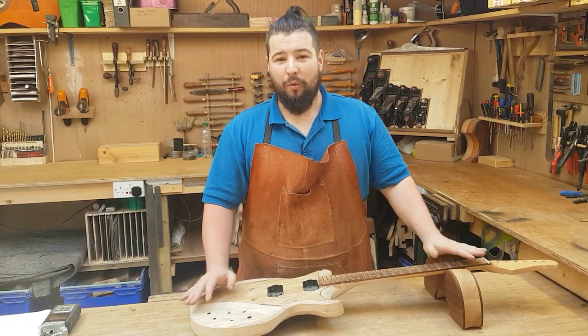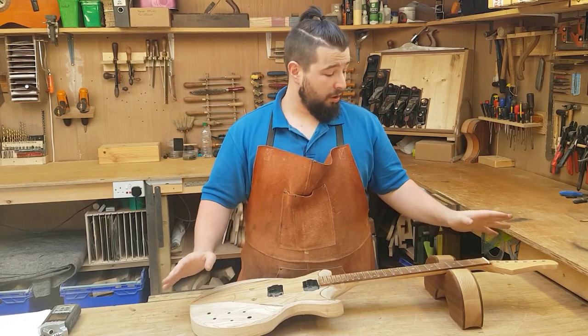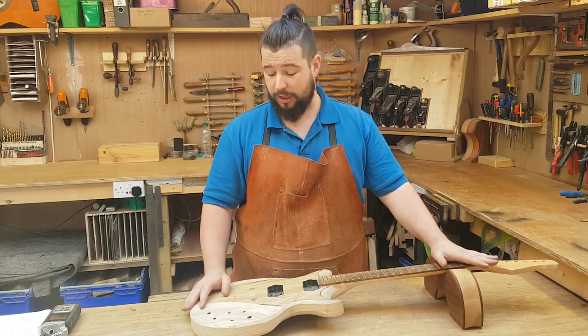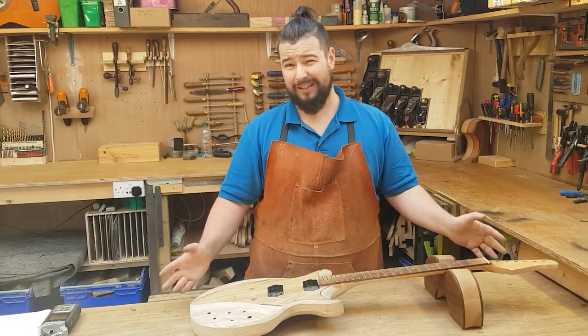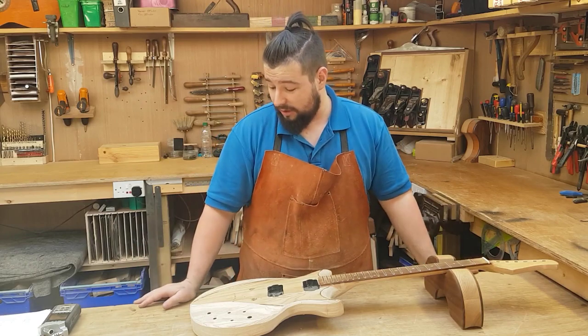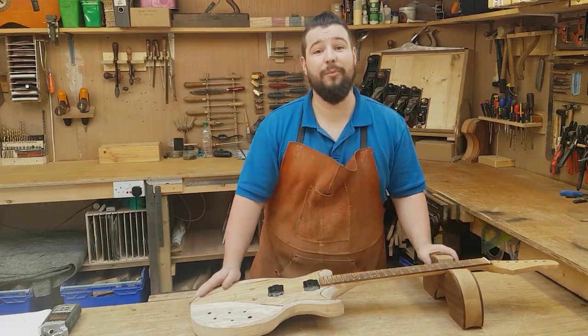Hello and welcome to Alan Luthori. Welcome to my first video series where we are going through this guitar here, which is one of my first guitars that I built, and rebuilding it from the ground up, doing it properly. I hope you'll enjoy the whole show. Thanks very much.